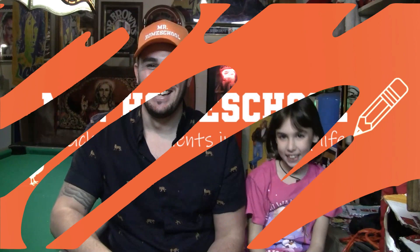Mr. Homeschool! Hi, Mr. Homeschool here. So today's lesson is going to be all about the nine times tables, using your fingers.